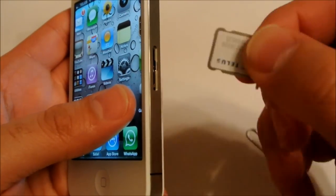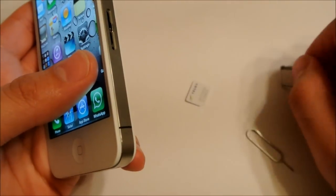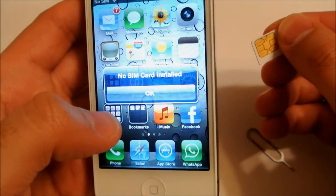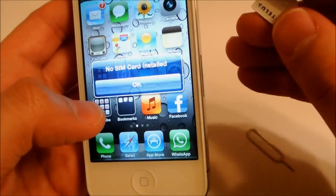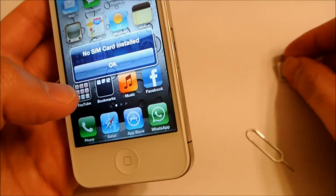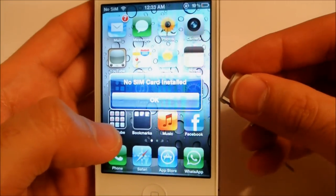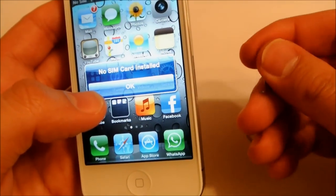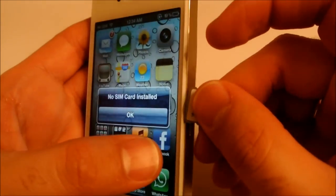Take that out and replace that little SIM card — that's your SIM card chip right there. All you have to do is just replace this little piece. You can see my phone now says no SIM card installed. Replace this piece, put it back into your SIM card tray, plug it into your iPhone and you should have service. You should have no problems with your phone dropping service or anything after that.